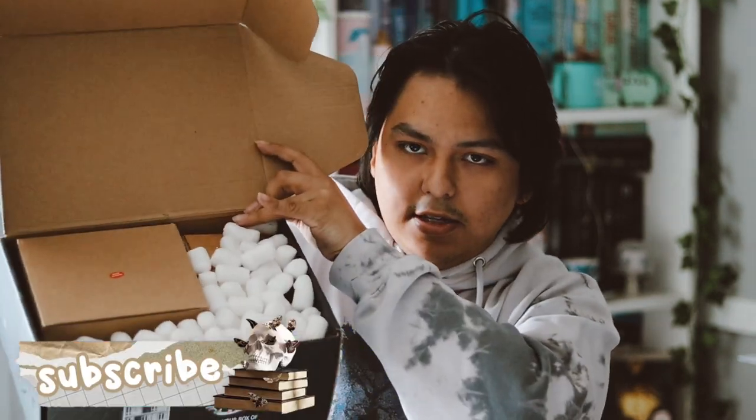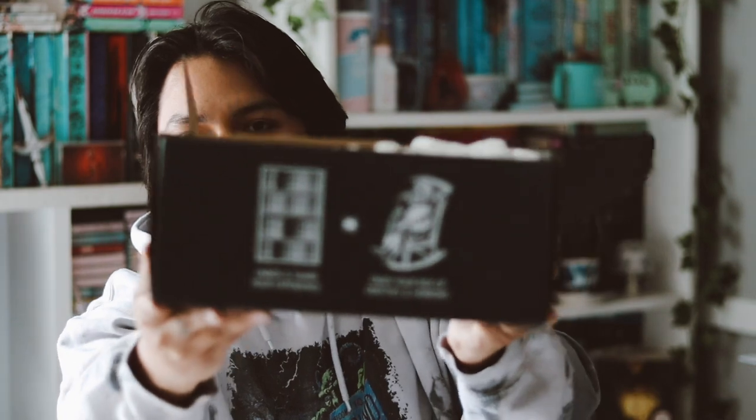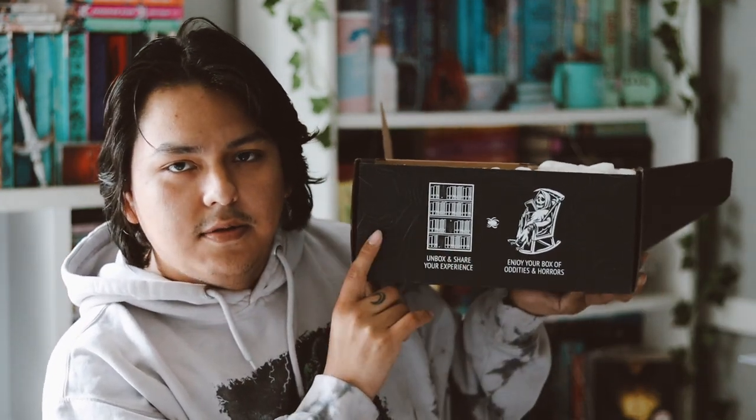There's the inside — those annoying peanuts though. There's a spoiler card in here, and look how cute this is — they finally switched back to their normal boxes. It says 'unboxing: show your experience, enjoy your box of oddities and horror,' and I think that's so cute.